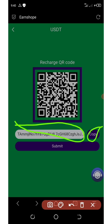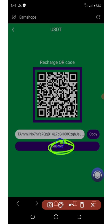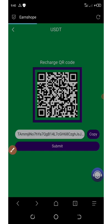You can deposit up to ten thousand dollars, a hundred thousand dollars, or a thousand dollars — any amount you want. After you deposit or recharge, come back and click on submit. Remember that the minimum deposit is just two dollars, so don't deposit less than two dollars.